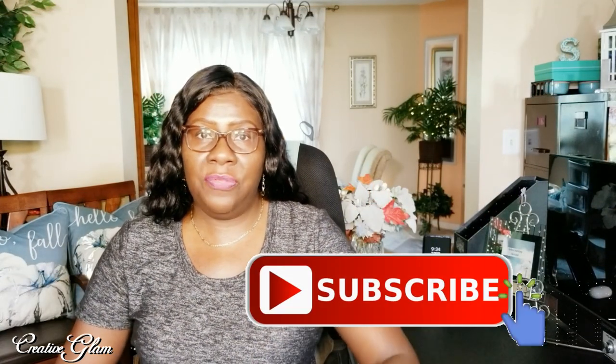Hi guys! Welcome back to my channel. If you're new here, hello and welcome. And if you're returning, thank you and welcome back. My name is Sharon. Make sure you hit that subscribe button below along with the notification bell — hit it twice so that you'll be notified when I upload new videos. Leave me a comment, I'd love to hear from you, and I'd love it if you gave me a thumbs up. Today on Creative Glam, I'm going to share with you a quick DIY for an island centerpiece for the fall. Let's get started.